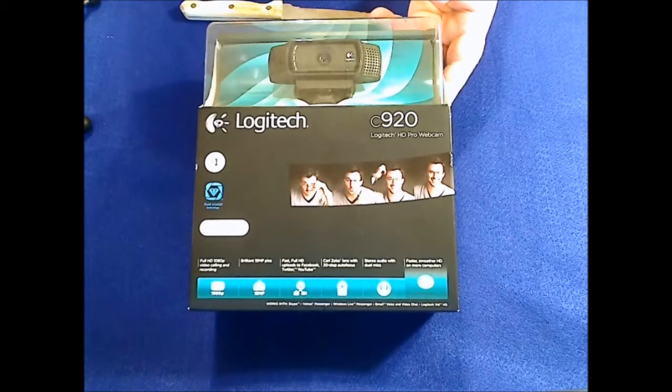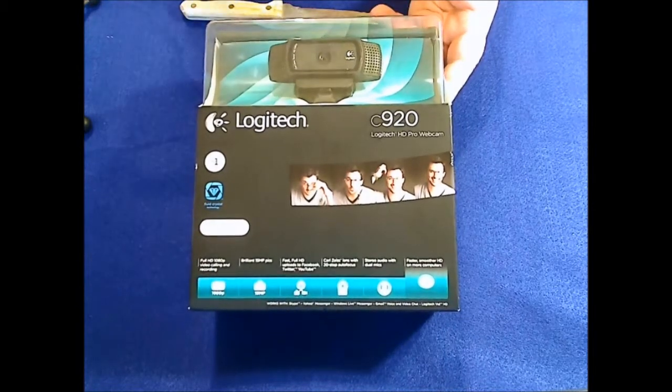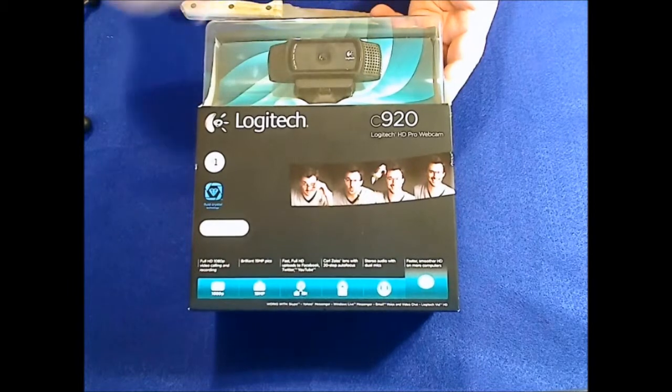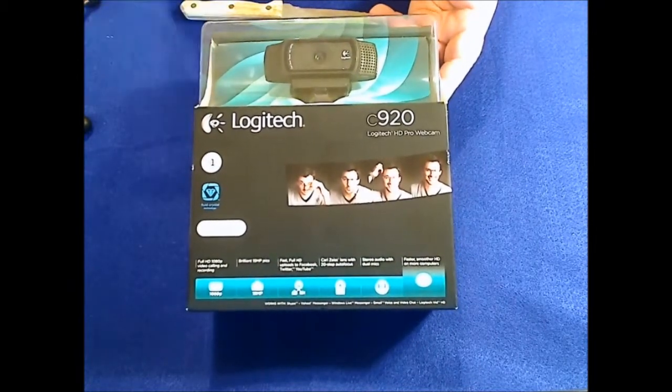Some of the things we're going to look at with this webcam include the premium 20-step autofocus lens, full HD 1080p video calling on Skype, full HD 1080p recording, fast upload to Facebook, Twitter, and YouTube. It also has high-quality dual mics for stereo audio, and it is tripod-based.